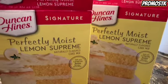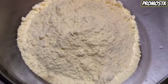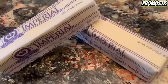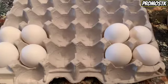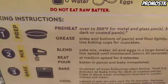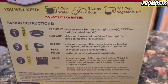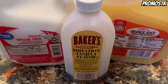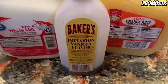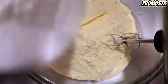Come on into my kitchen — I'm going to be making Dunkin High's signature perfectly moist lemon supreme cake box mix. We're going to have three sticks of softened butter and eight eggs. We're going to follow the ingredients with the exception of increasing some things and changing things up. Instead of water, we're going to use whole milk, orange juice, and some vanilla flavoring.